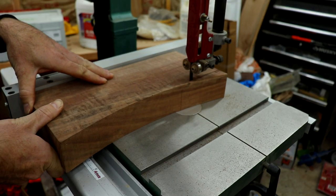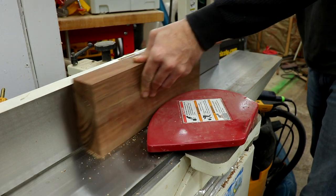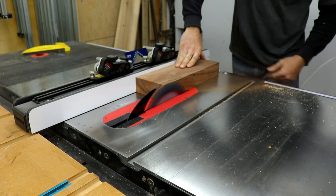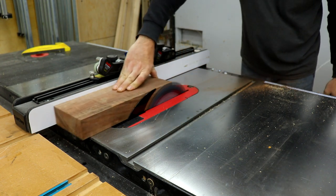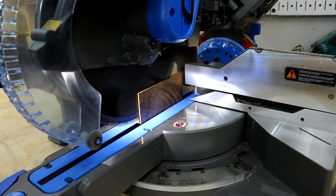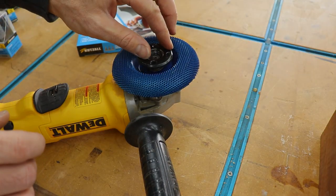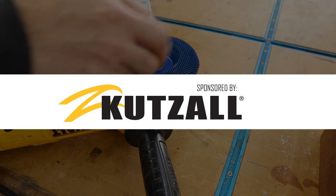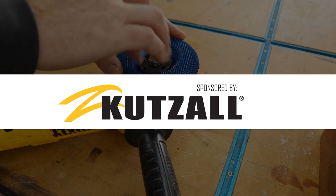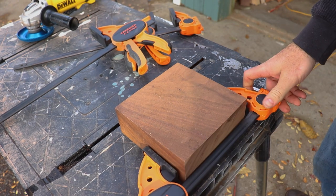I squared it up as best I could on the bandsaw and then took it over to the joiner to get one straight edge before cutting it to final size on the table saw and miter saw. I usually make these about six inches by six inches. This video is sponsored by Cutsall — I've been using Cutsall products for a couple years now and I have to say I'm pretty happy with them. They work amazing and seem to last a really long time. I would 10 out of 10 recommend to a friend.